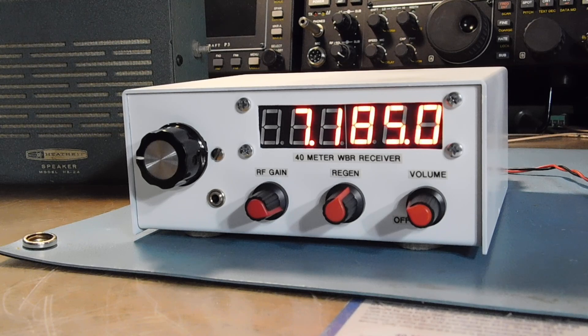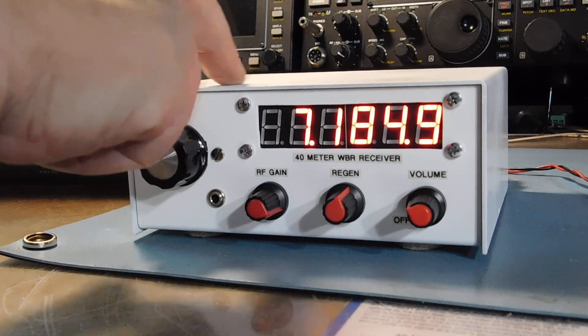See, that's pretty stable — it's not affected by anything: hand capacitance, microphonics, or anything.